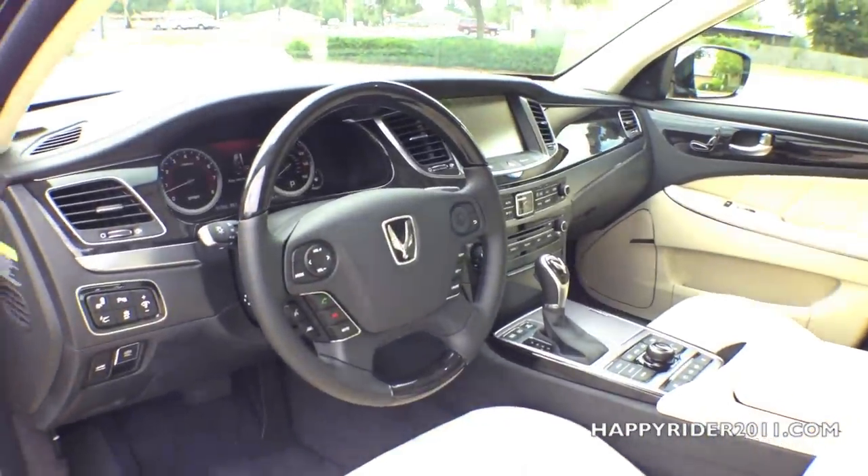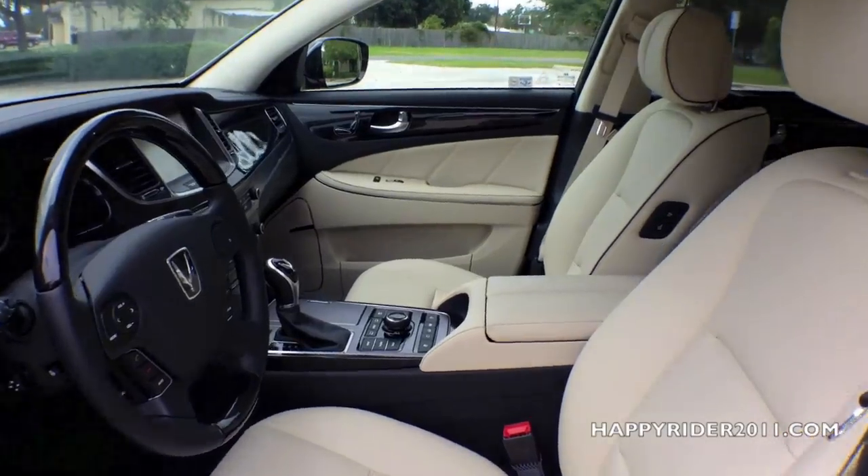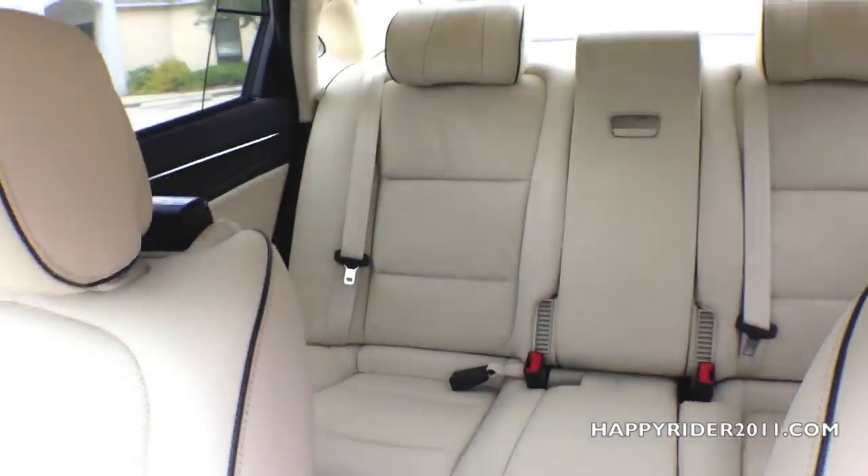The interior comes in ivory leather, looks very nice. Let's get a closer view of the back seat.